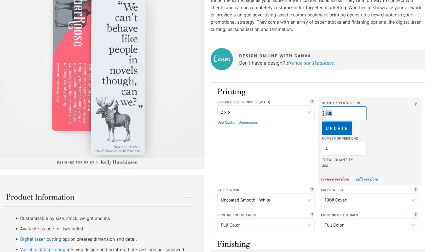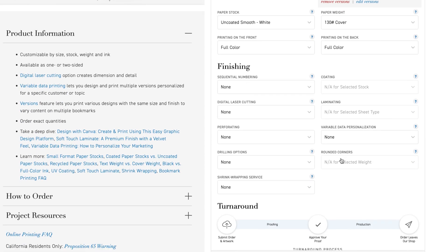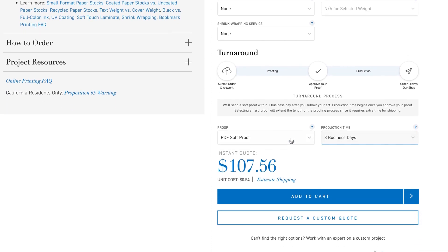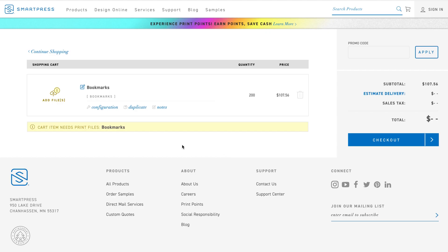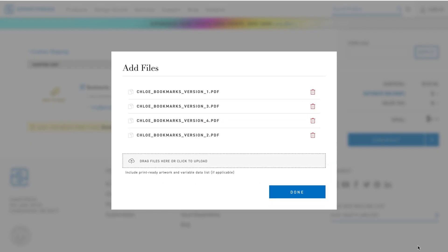Label your print files according to each version. For example, version 1 should be added to the file name of your first project, version 2 to the file name of your second project, and so on. Select any other product specs and click Add to Cart. There, use the Add Files button to upload your print-ready files and include any notes for a specific version. Then proceed with your order.